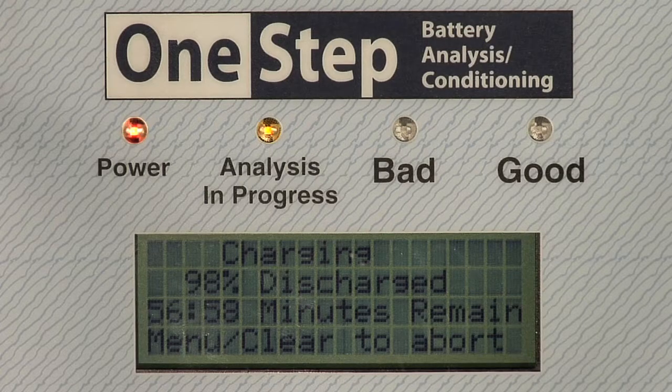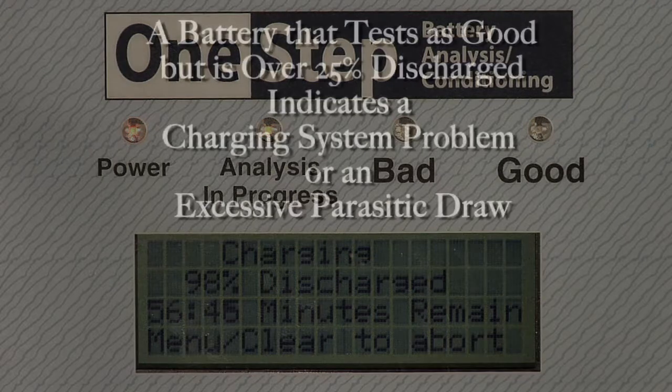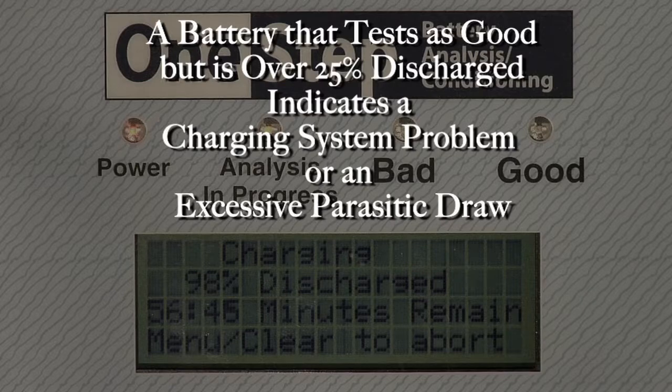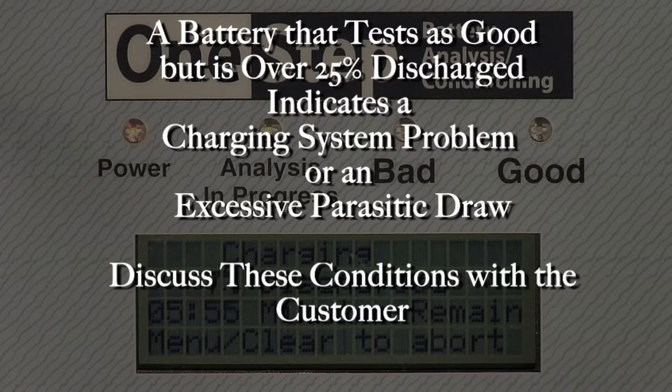During the battery charge sequence, the charge status indicates the battery's level of discharge and the estimated charging time. For example, 100% discharge is completely dead and will take longer to charge. A battery that tests as good but is over 25% discharged indicates either a charging system problem or an excessive parasitic draw. These conditions should be discussed with the customer.